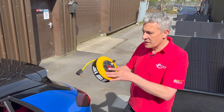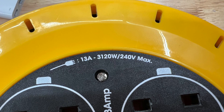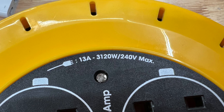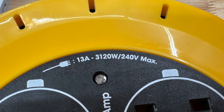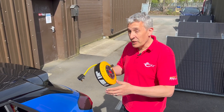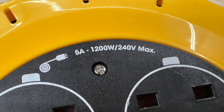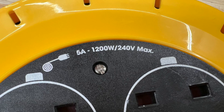I bought this extension lead from a well-known online retailer. We can see when it's fully uncoiled at 10 metres cable length it has a power rating of 13 amps or 3,120 watts. Flip it over and we'll see when it's fully coiled up — so no cable coming out of it — it's 5 amps and 1,200 watts as a power rating.